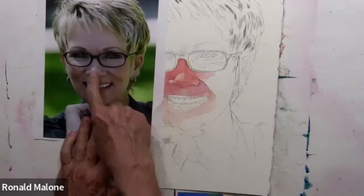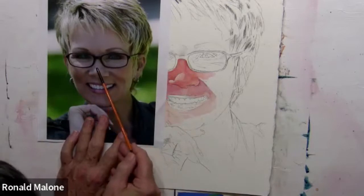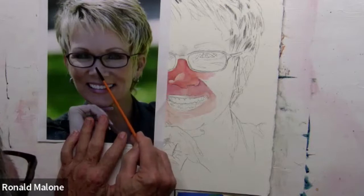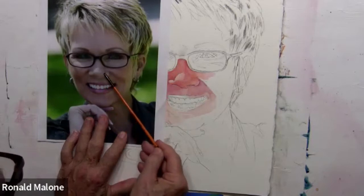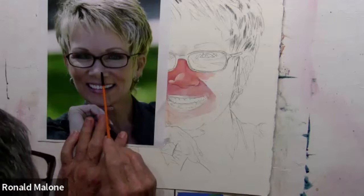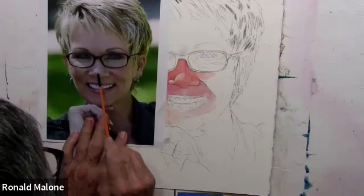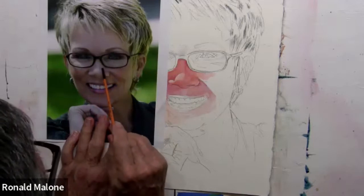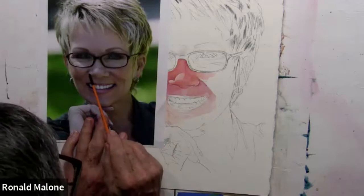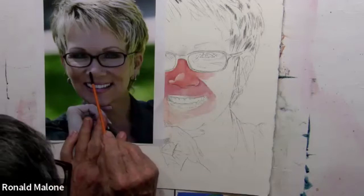So here's where we left off. What I did in the video is I laid down the first two or three values. Just a couple of things to watch out for - this is my practice preparing for today. The sunlight hits her nose right here, and on the top part it has very sharp edges, and as it goes down it softens. This is very important because it gives it a three-dimensional look.